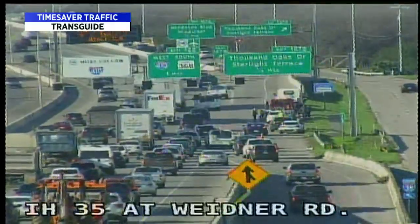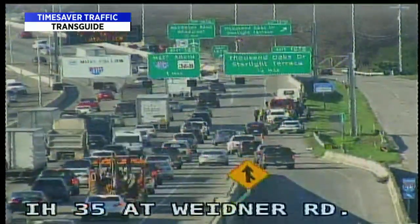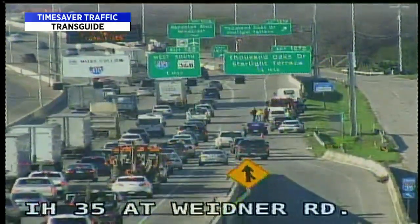Right now we've still got that incident at I-35 south at Wiedner. They are starting to clear things out. Fire has moved on. Looks like we've got one or more vehicles up on the wrecker. Expect things to start to clear up in the next 10 minutes or so.